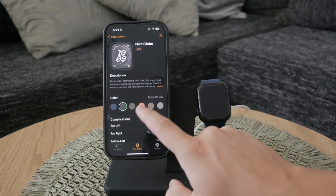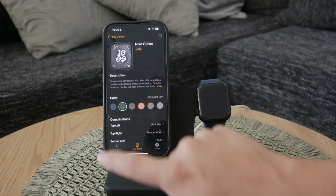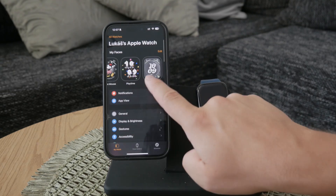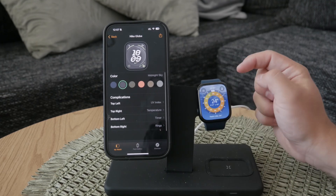Browse through the gallery and select the faces you like. Once you've found one that you want to use, simply add it to your main list. After adding new watch faces, ensure they are kept in your list for easy access. You can always go back and customize these faces further by adjusting colors, complications, and other elements to better fit your preferences.